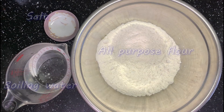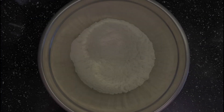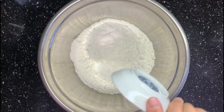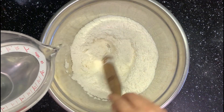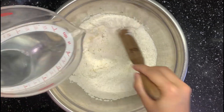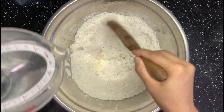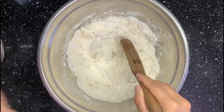You need only 3 ingredients to make a great bing: all purpose flour, salt, and boiling water. Let's start with the dough. Add the salt into flour and mix them a little bit. Then add in boiling water little by little. At the same time, mix the water with the flour. Boiling water is the key to making a nice soft dough.